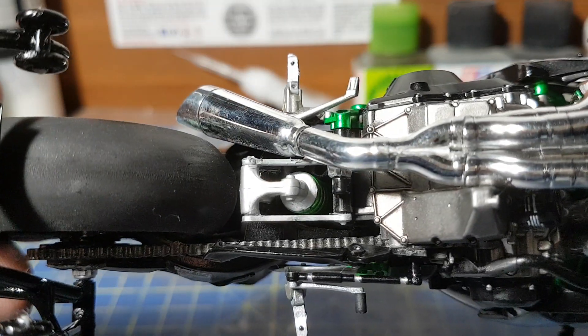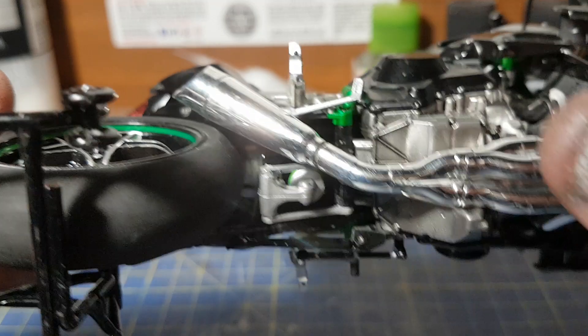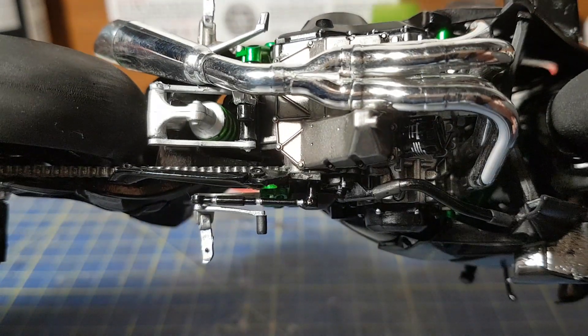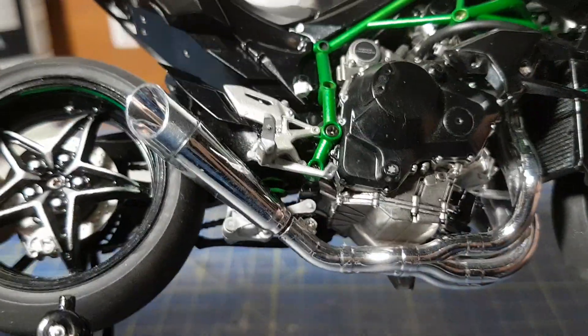With the exhaust system, you can see where I split it there — there's a little bit of filler. And that's pretty much it. She did come out quite nice.